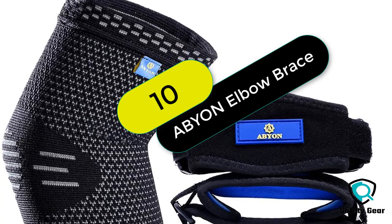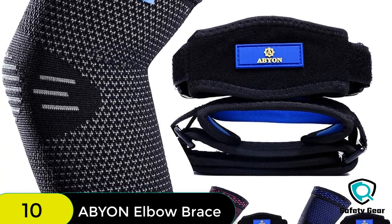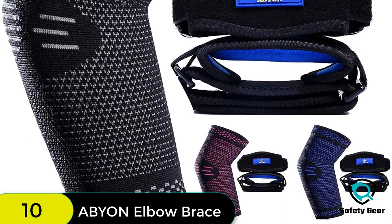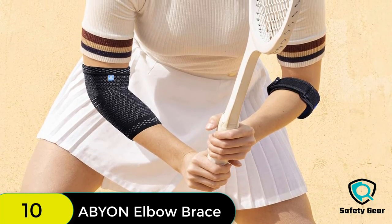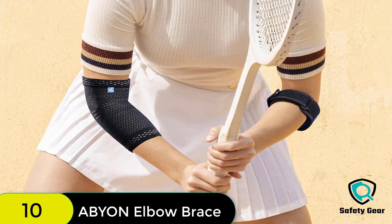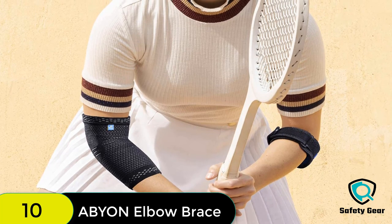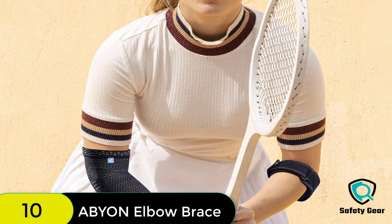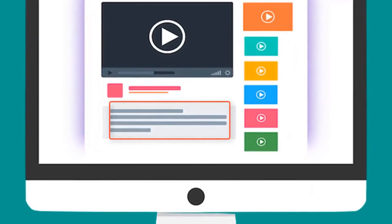And finally at number 10 on our list, we have a product designed for people suffering from tennis elbow, golfer's elbow, carpal tunnel syndrome, and other related conditions. It is an ideal choice for those who need to use their arm frequently. It is very comfortable, easy to put on, and can be worn while working out or playing sports. Check out the description for more information and the latest price.